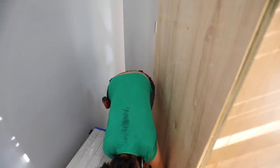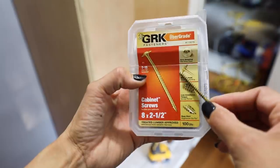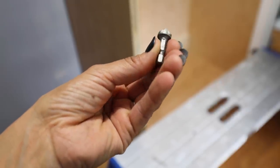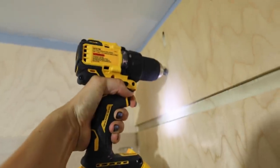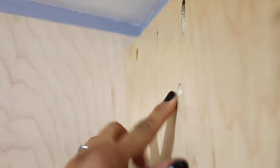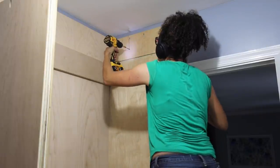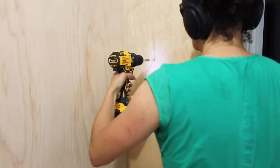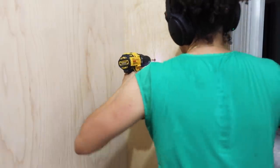Now let's talk about how I secured this to the studs. You'll need to find the studs using a stud finder, which I did. I knew exactly where they were located and measured where they were from the wall. I used two-and-a-half-inch cabinet screws and a countersink bit — this makes the screws sink below the surface so they're not sitting flush with the wood, which is good if you ever want to put wood filler over them or just give it a more finished look. Where the stud is located, you need to subtract the thickness of your wood. For example, if my stud is at seven and a half inches and my back is a quarter inch, I measure out seven and a quarter. You can check the blog post linked below for a more detailed explanation.